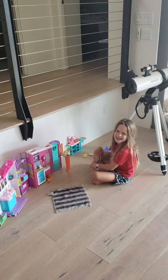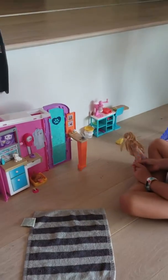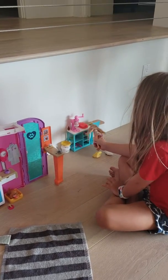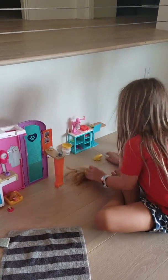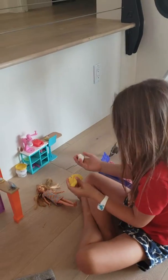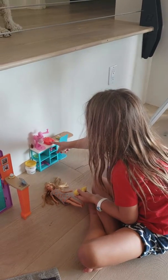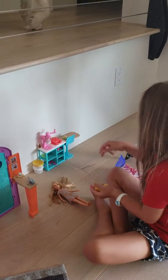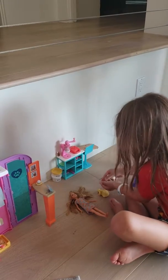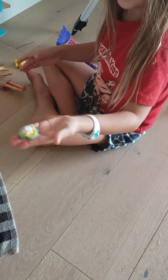Tell us all about it — what do we got here? So, I have this waffle machine. We have these two Play-Dohs, and this one is for putting it in here so you can make it, and push it down, and as you see, this is what it looks like when it's all done. Whoa, that's like real!